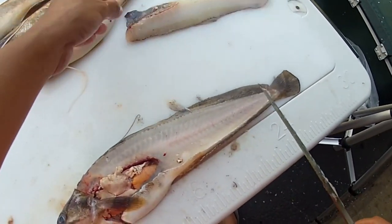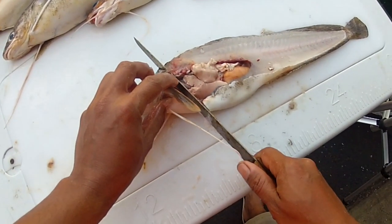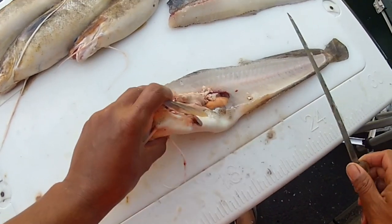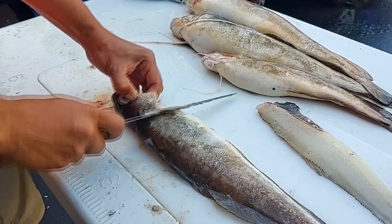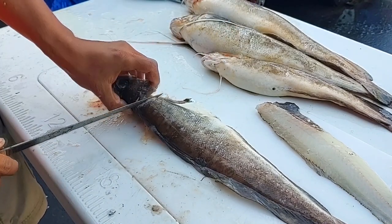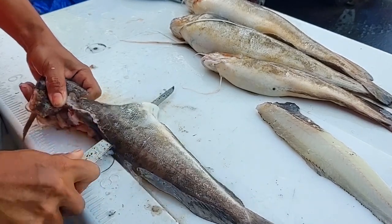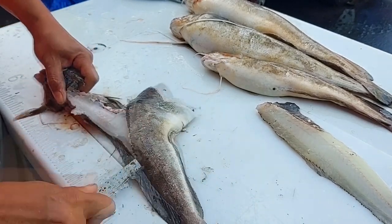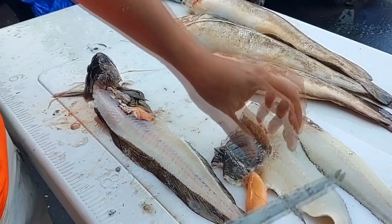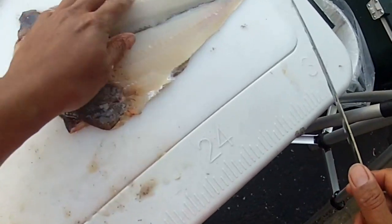Look at the beautiful white meat on that — very simple to do, no special cuts or anything. Just cut right behind the head at a 45-degree angle, turn the knife sideways, and ride the backbone all the way through. Repeat that on the other side: cut right behind the head, cut through the belly meat, turn the knife sideways, cut through the ribs, and ride that backbone all the way through to release the second fillet. There we go — two fillets right there ready to go.